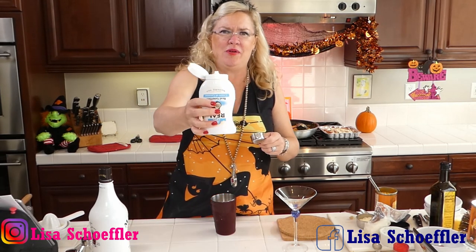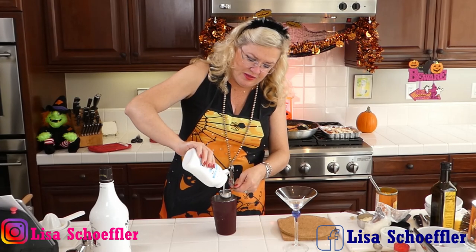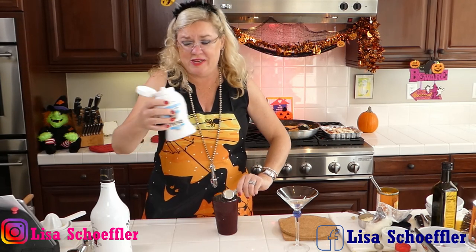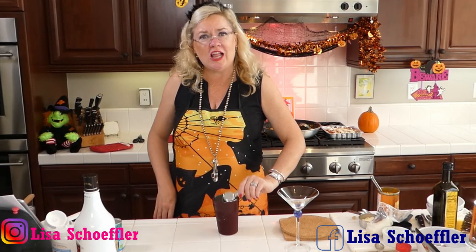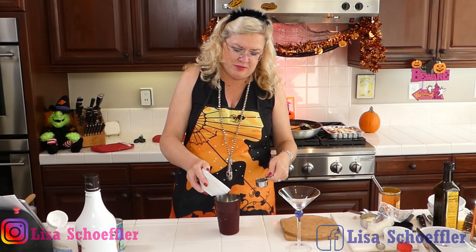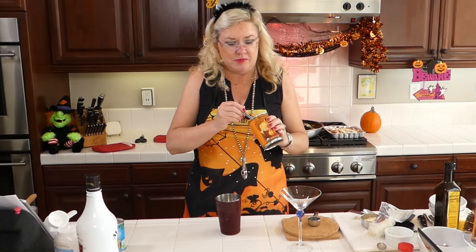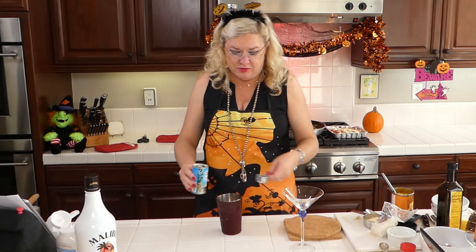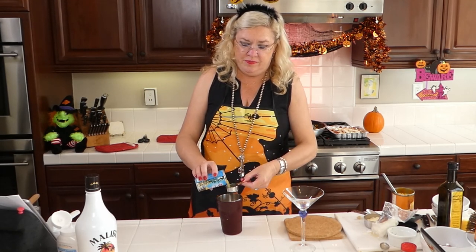Next we add 1.7 ounces of coconut cream. I bought it in a squeeze bottle so I can keep it in the fridge for other uses — a cocktail doesn't take too much. I'm putting in about one and a quarter ounces. Then fresh lime juice — about a tablespoon — and about a tablespoon of canned pumpkin. Finally, two and a half ounces of pineapple juice goes in.